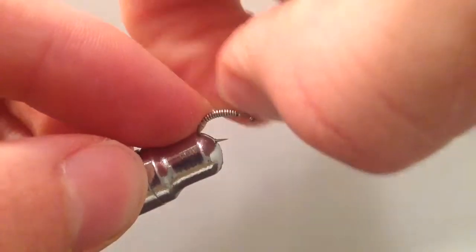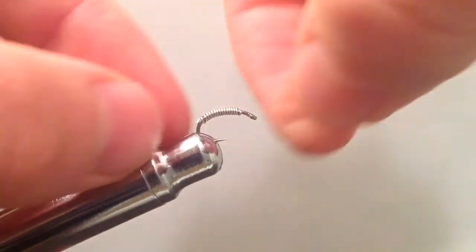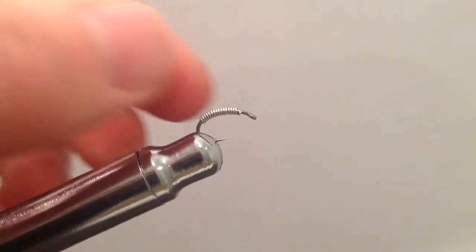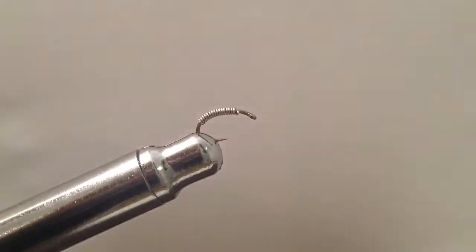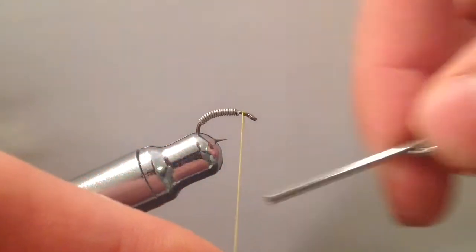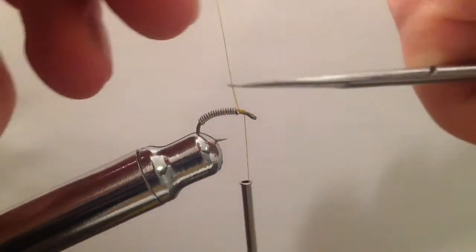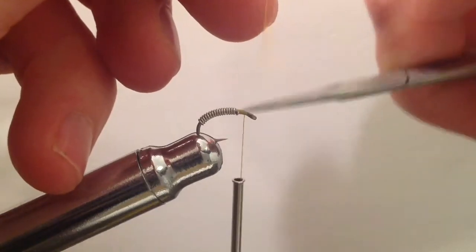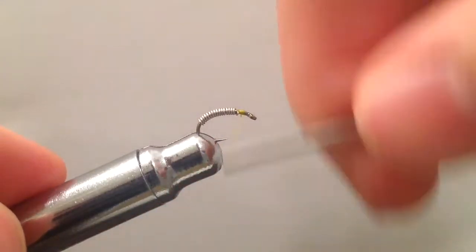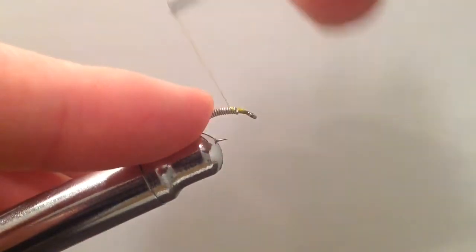I'm using a size 14 scud hook, one of my favorite sizes to tie scuds on. After getting the lead wire wrapped on, we're going to push it back away from the eye a little bit so we can start our thread. I'm using olive Danbill thread here. I'll trim off the waste, then lock down those lead wraps with the thread, making wraps to cover that up.